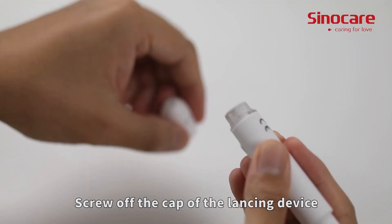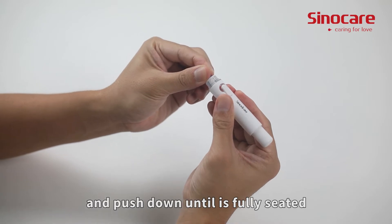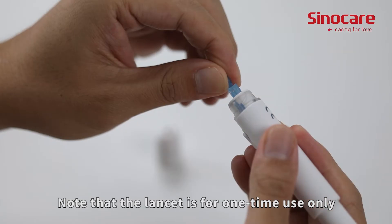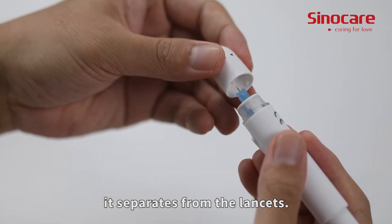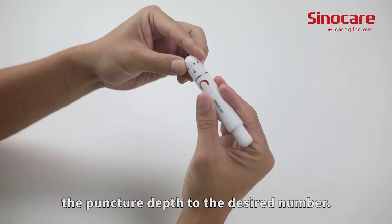Screw off the cap of the lancing device, insert the lancet into the lancet holder, and push down until it is fully seated. Note that the lancet is for one-time use only. Twist off the protective cap until it separates from the lancet. Replace the lancing device cap and set the puncture depth to the desired number.